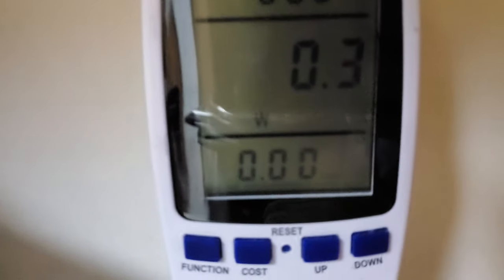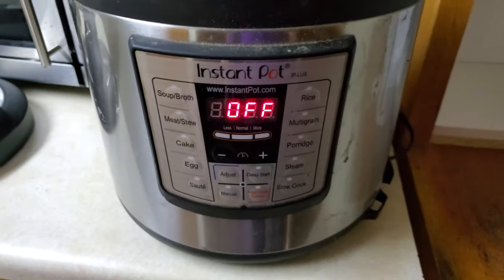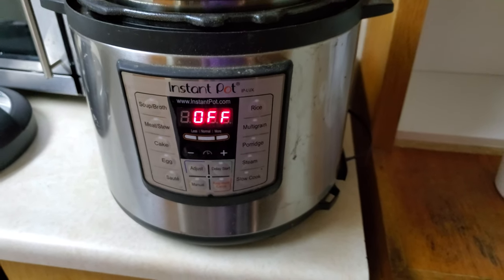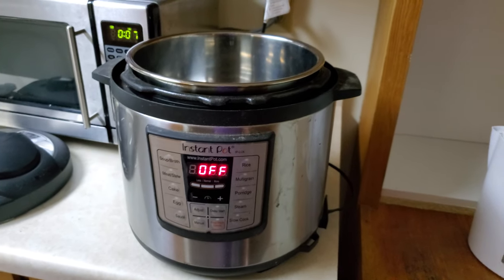Right now we can see it's currently using 0.3 watts to keep the off light. I'm gonna put in my rice and my beans and stuff and we'll get it turned on — we'll see how much electricity it takes to run a cycle.